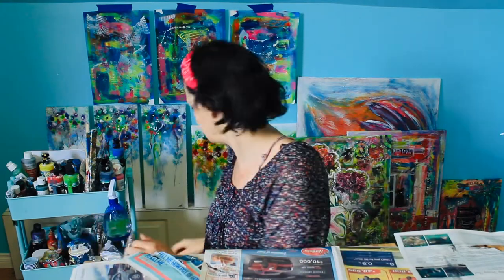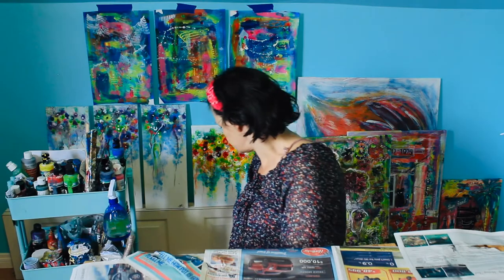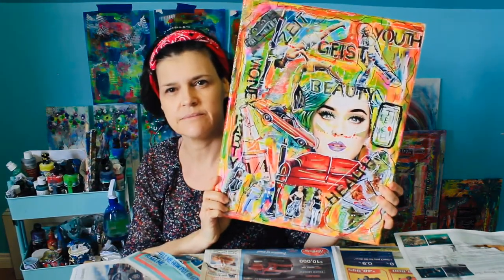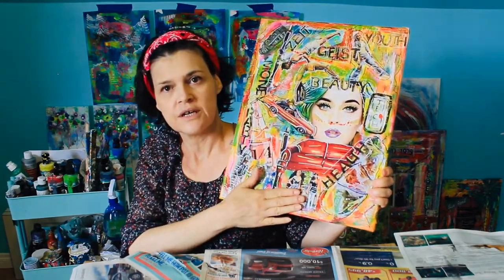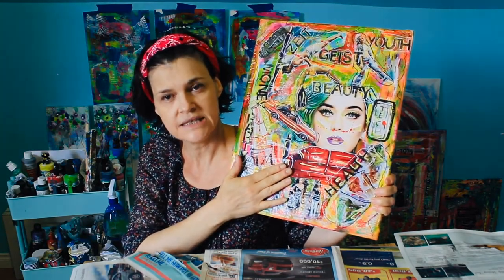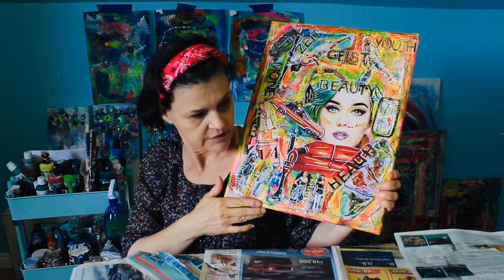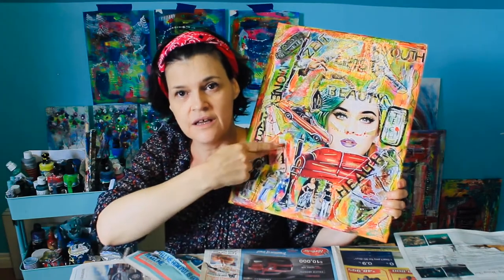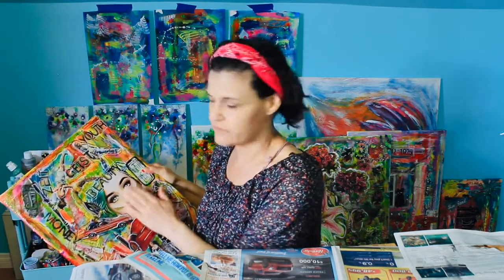There are going to be lots of videos about journaling and glue booking, but also behind me you can see some art — like this mixed media collage piece which has collage, paint, and embellishments on it. Usually these journals get me going on bigger projects, and it's a lot of fun to make.